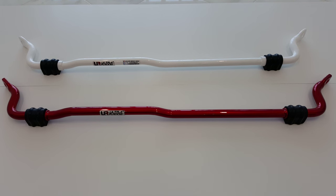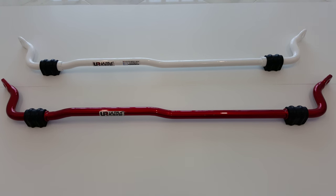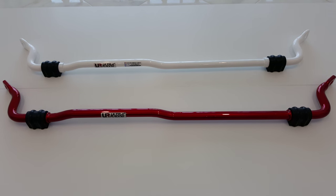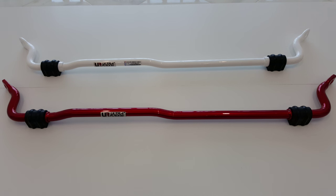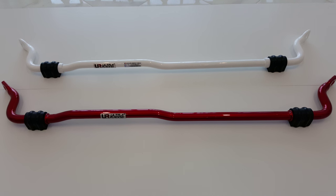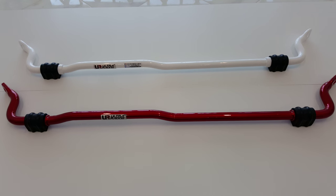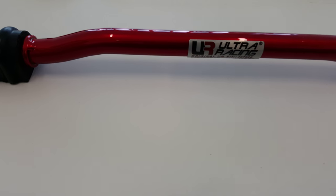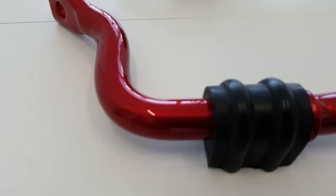This is David from K5 Optima Store making a quick video demonstration of our powder coating service on the rear sway bar from Ultra Racing, compatible with the Kia Optima and the Hyundai Sonata. One of our customers had chosen to purchase the bar with the candy apple red powder coating service, and pictures just don't do it any justice.